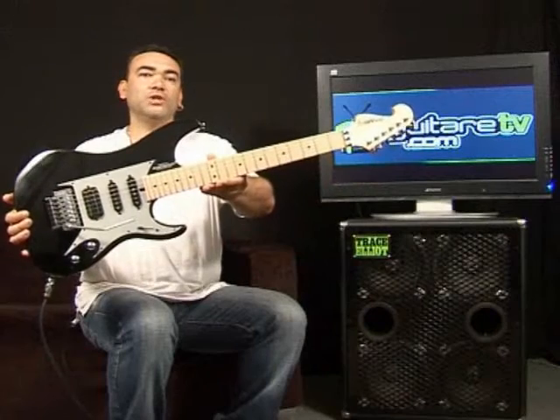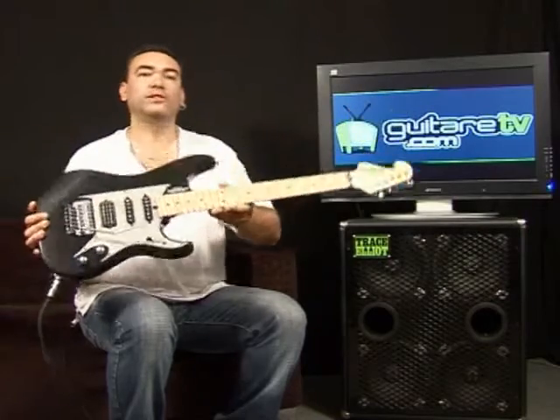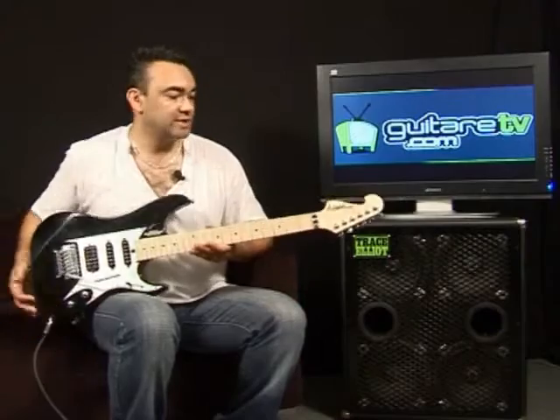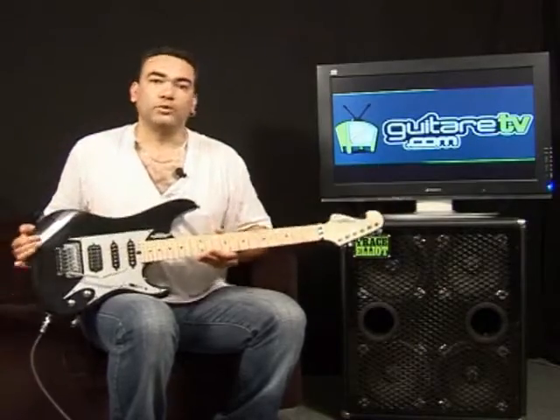Here is the model N6 from Washburn, N6 for Nuno Bettencourt, who is an American guitarist who has more than 20 years now collaborated with Washburn for making his custom shop models. We will try this particular model with a great table, all inox, and we will see that in this test.